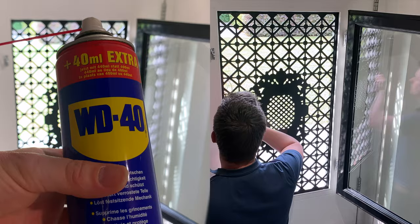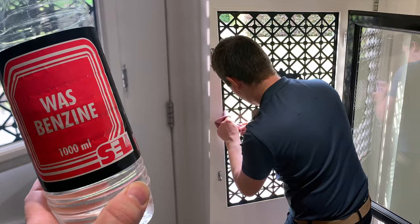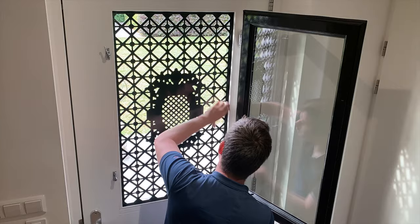At first I tried WD-40 to remove the glue, but after I started using refined petrol I got much better results — so I would definitely recommend that. Finally, I gave everything a good wipe down.